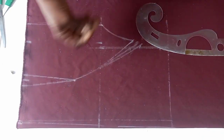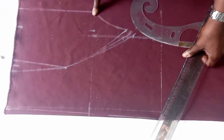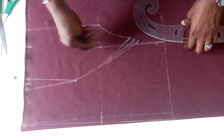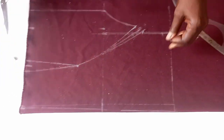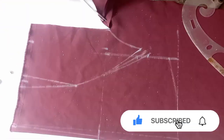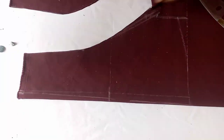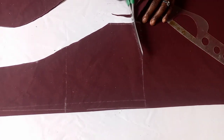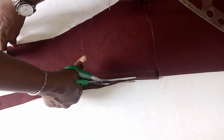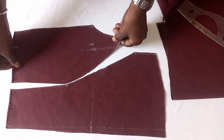For the bust, I'm using 2 inches seam allowance. If you are using a fabric that is not stretchy, it's advisable to use about 3 inches as your seam allowance there. But because this material is stretchy, I'm using just 2 inches. So the next thing is to cut it now. This is the back cut of our oblique collar.